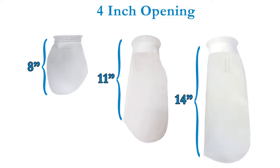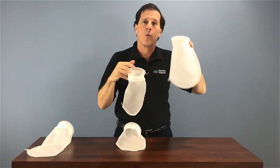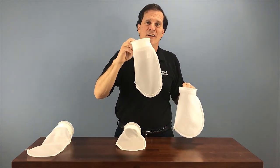These filter socks are available in different lengths — an 8-inch length, 11-inch length, or a 14-inch length. The felt filter socks are wonderful and do a great job of keeping the water clean, but if they clog up too quickly, you may want to consider trying our mesh filter socks.